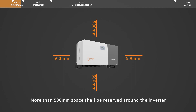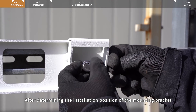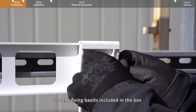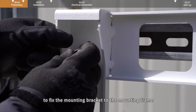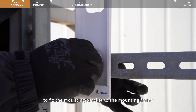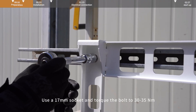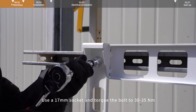More than 500 mm space shall be reserved around the inverter after determining the installation position of the mounting bracket. Use the fixing bolts included in the box to fix the mounting bracket to the mounting frame. Use a 70 mm socket and torque the bolt to 30-35 Nm.